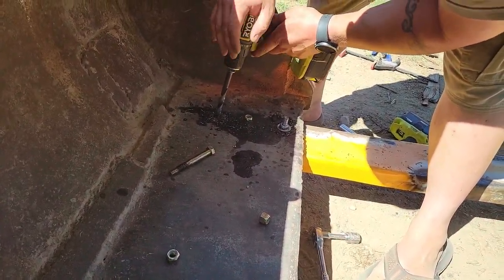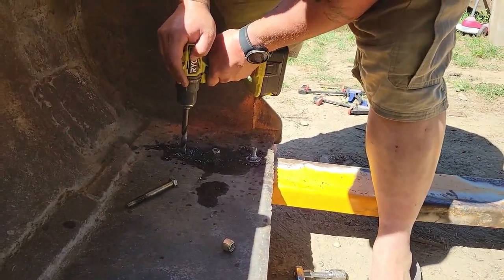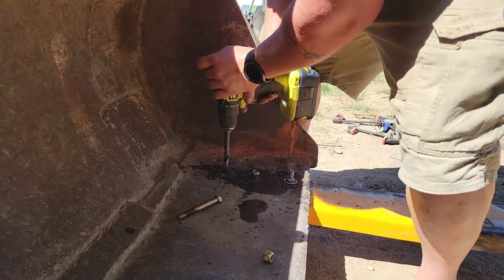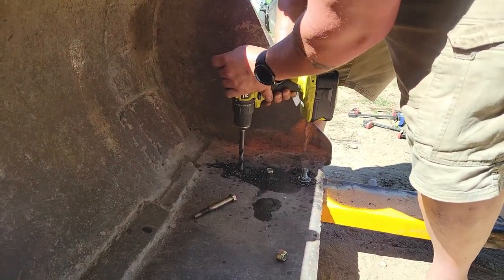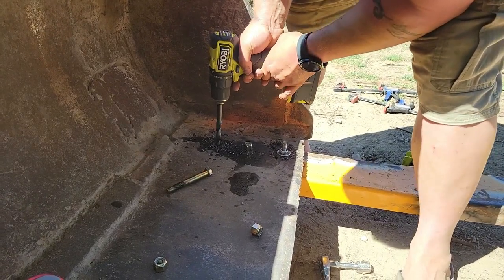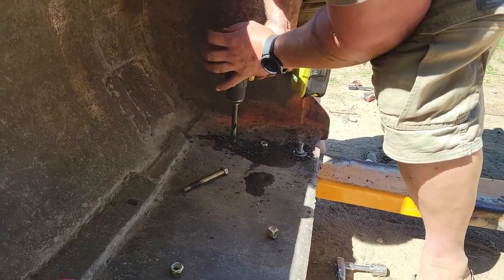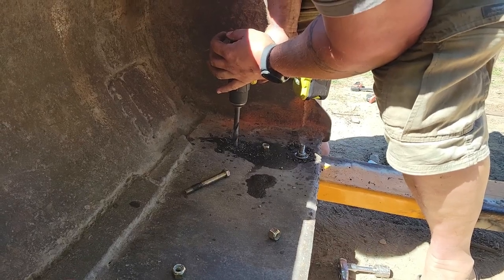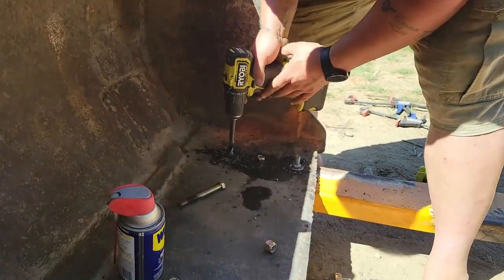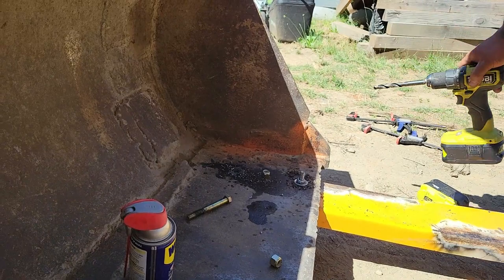These forks on here. I've got started. This is actually the last hole, a couple bolts to tighten up. I pre-drilled these, but that was a pain.